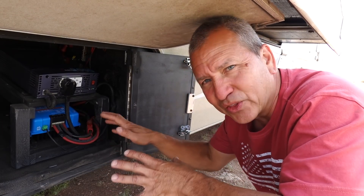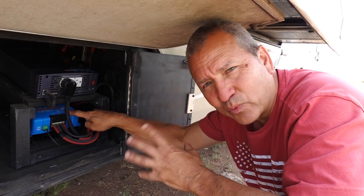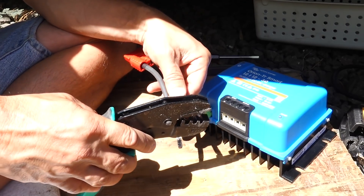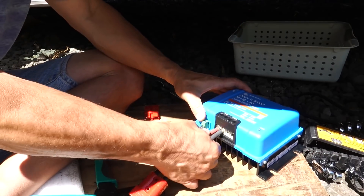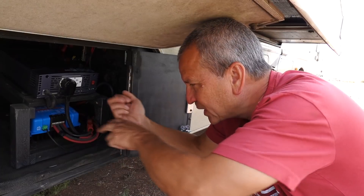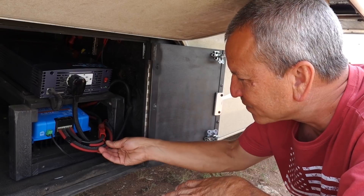Swapping out the Renogy 20 amp with this Victron DC charger wasn't that complicated because I had already run all the cables to this point — it was basically removing the Renogy and reconnecting the cables. I clipped off the lugs that were on the Renogy cables because this Victron doesn't have lug-type connections; it's got those insert-type connections. I crimped on some six gauge ferrules and inserted them for a nice solid connection. I like it better because all the battery connections are on the front, whereas the Renogy had two on the back and two on the front.